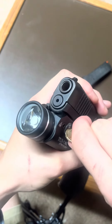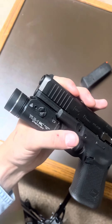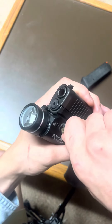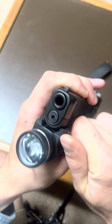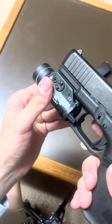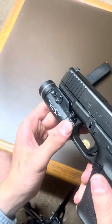When I was tightening mine I noticed kind of a crackling or scratching sound — that's just tightening down on the polymer frame, pretty normal. There it is, nice and tight, not moving at all.